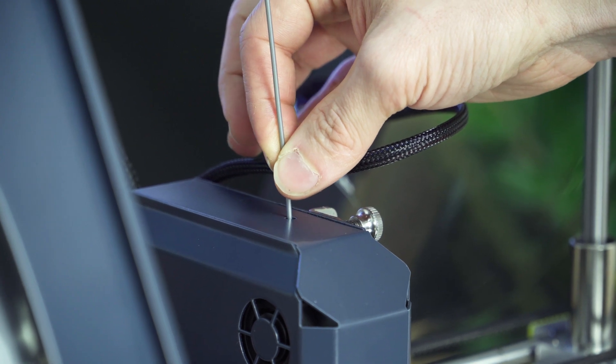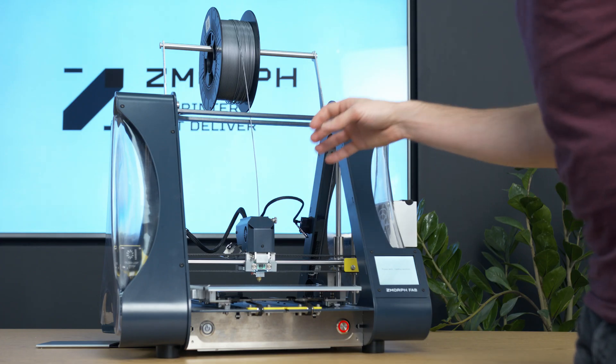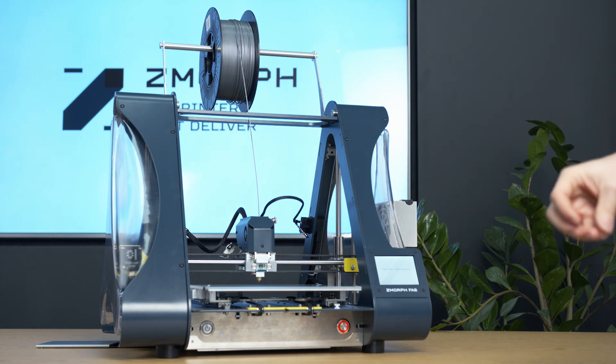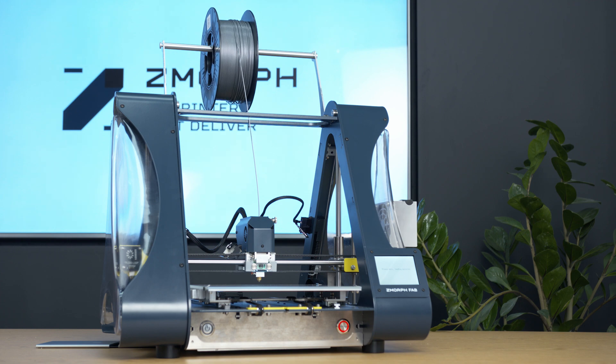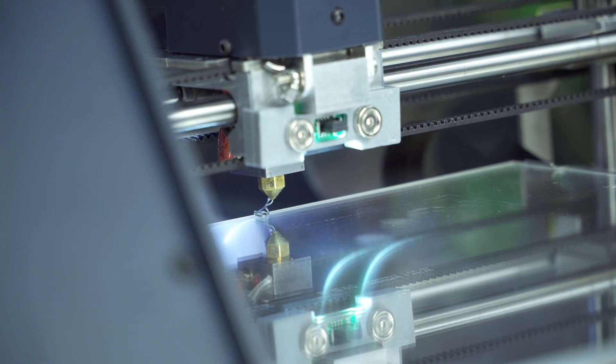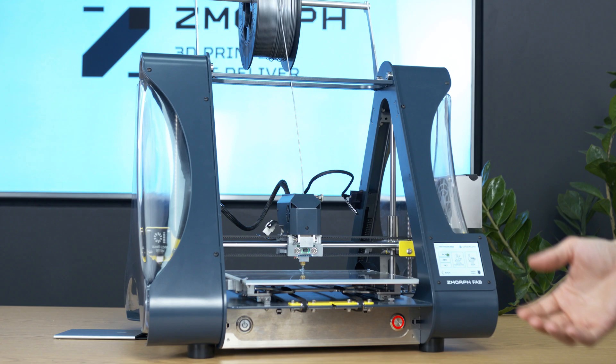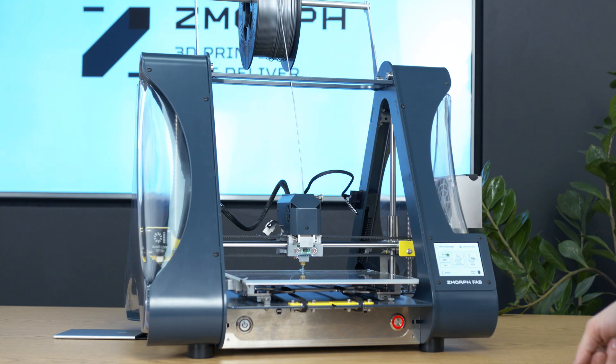As you can see, there is no need to press Feed on the screen of the printer. The filament sensor automatically feeds the filament and turns the feed option on. After the filament flows out from the nozzle, I am sure that it has reached the end of the extruder.